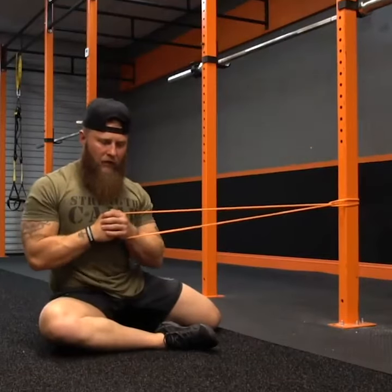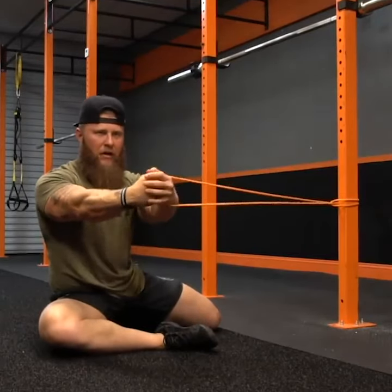From here, lock your lats down. You're going to go ahead and press out first, making sure that you're bracing your obliques and keeping that rotation stable.